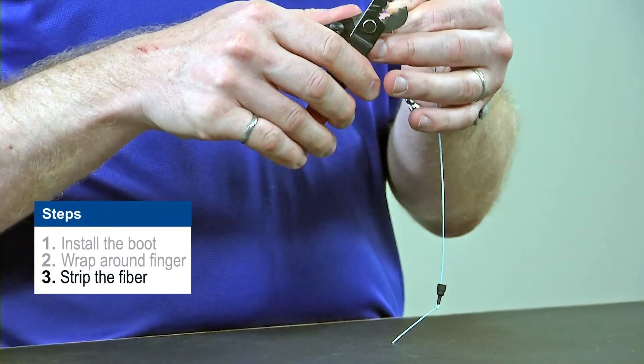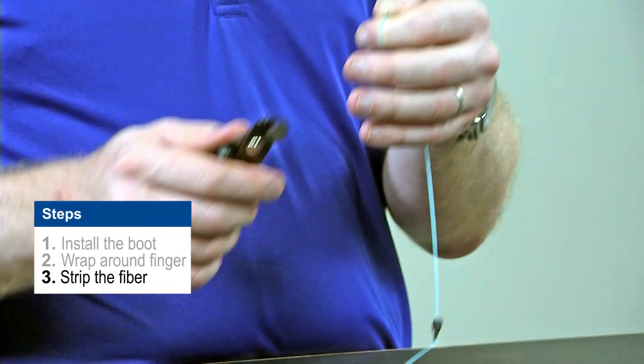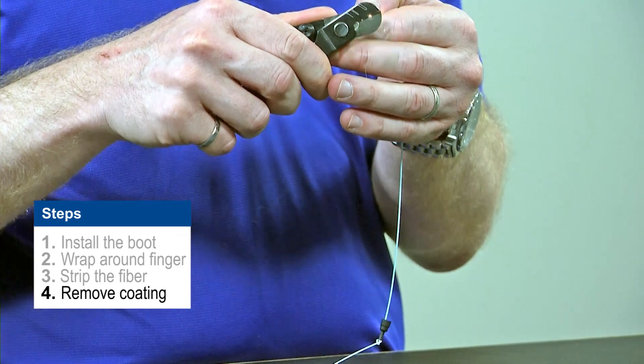That one came off pretty easily. I'm going to take a little bit more — okay, so I have a nice piece of fiber there. Now I'm going to use the small notch and I'm going to remove the primary coating.